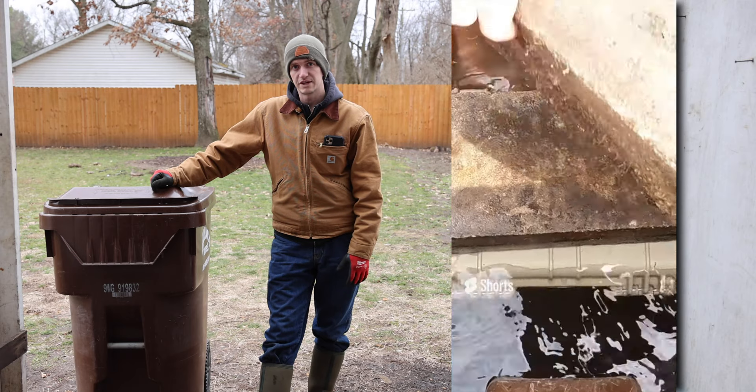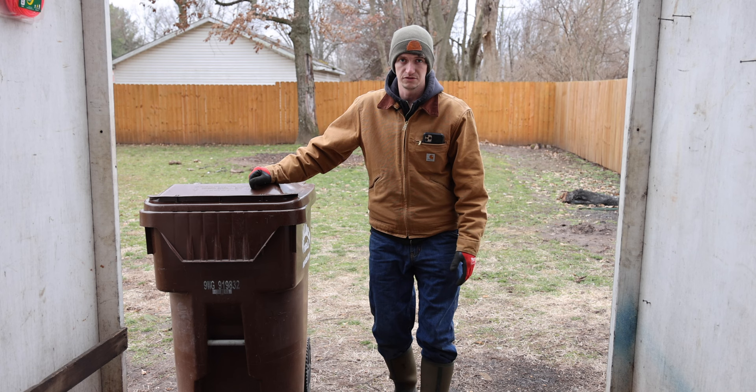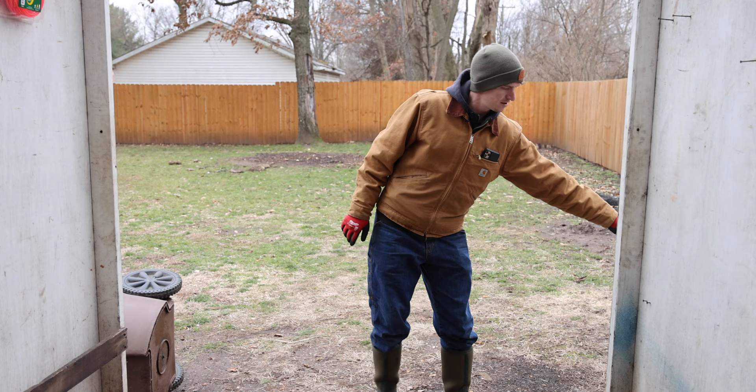I made a YouTube short about the Harbor Freight waterproof case last year and it got over a million views, but apparently this isn't a good enough water holding contraption, so instead of using that we're going to use this.